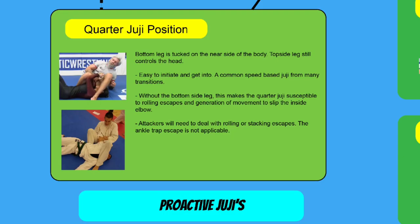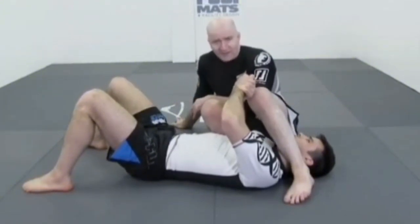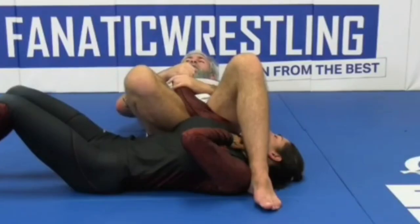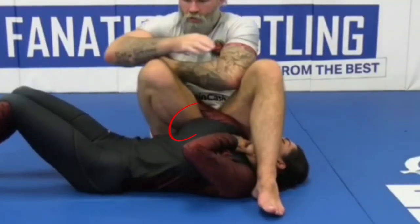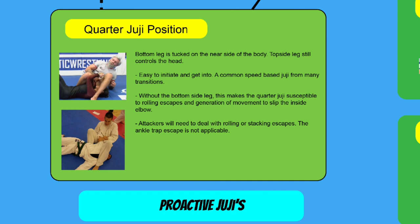The quarter juji position is the easiest juji to get into. However, it's also mechanically the weakest. Without the bottom-side leg controlling the torso, you become susceptible to rolling escapes or stacking escapes, and your opponent has a lot of leeway to move. A slight advantage is that the ankle trap escape won't work mechanically because your bottom leg is already tucked behind your opponent's torso. One thing worth mentioning: if your opponent were to separate their hands, there's a really good opportunity to finish a lat armbar, because your bottom-side leg acts as a high wedge. As a general rule, it's probably better to go into other jujis than to try to force a grip break from the quarter juji position.